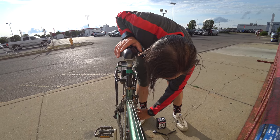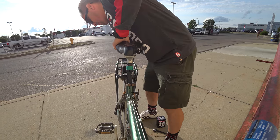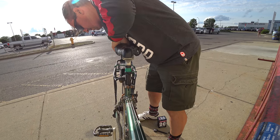Now this has disc brakes, so this is going to be a little bit different than a normal tire. You have to actually press the brakes to get the tire off before we get the tire off.